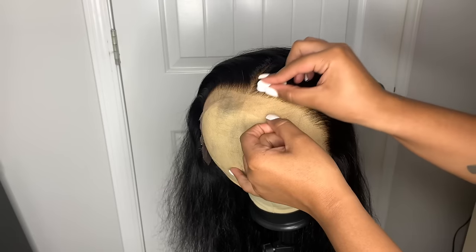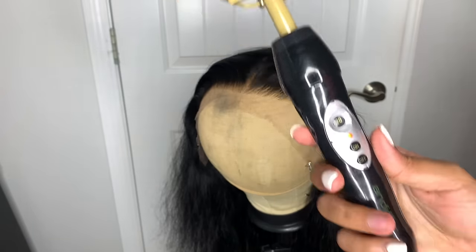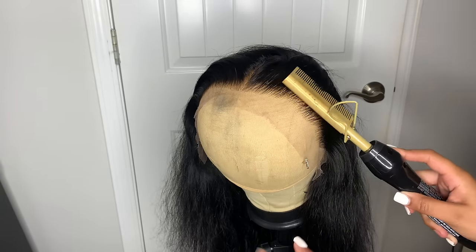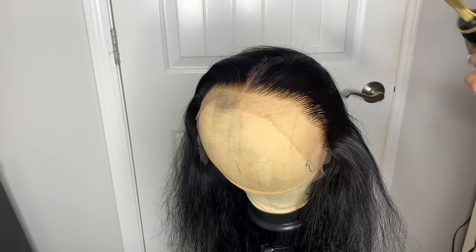Once I'm done with that, I'm going to hot comb these edges and the hairline. I like to do all this before I put it on my head — it makes it way easier when it comes time to actually install the wig. This is an Andis hot comb and I always use it on the hottest setting; you can literally see the steam, it's so hot.